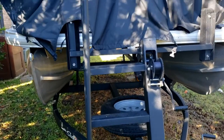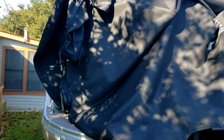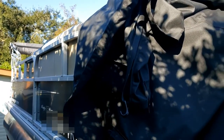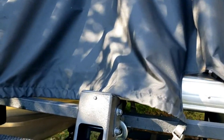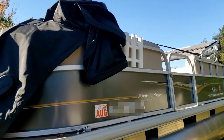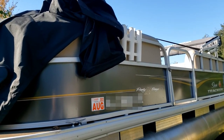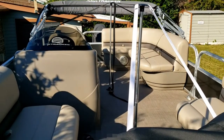Next, carry the folded boat cover over to the front of the boat, up the ladder, and drape it across the boat so that the front hangs down onto the front of the boat. At this point the cover is just resting on the boat, with part of the strap already installed up top — here I'm just showing how the setup looks before we get into the actual connection of the cover.